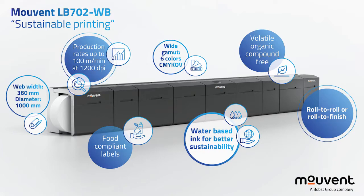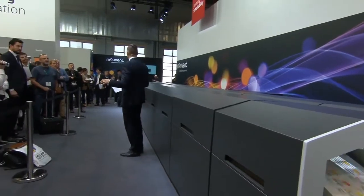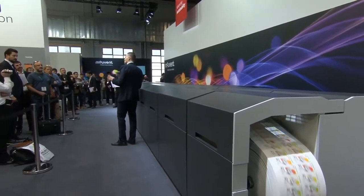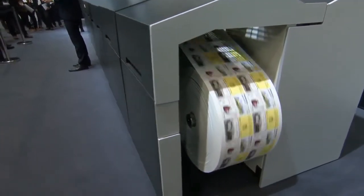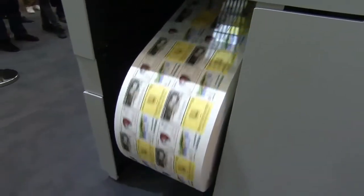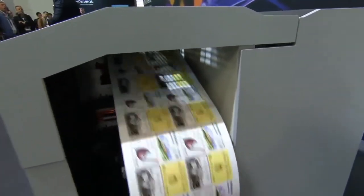It handles literally all types of substrates with a web width of up to 360 millimeters and a roll diameter of up to 1000 millimeters. This machine is available in a roll-to-roll setup or a roll-to-inline finishing setup.